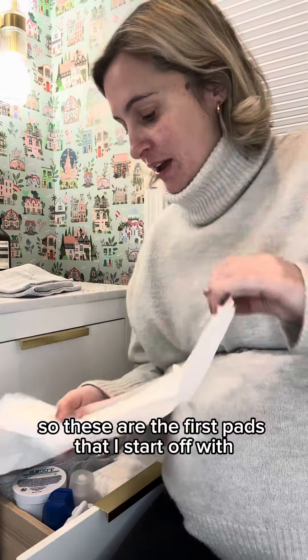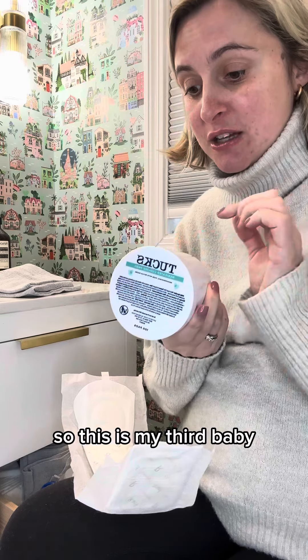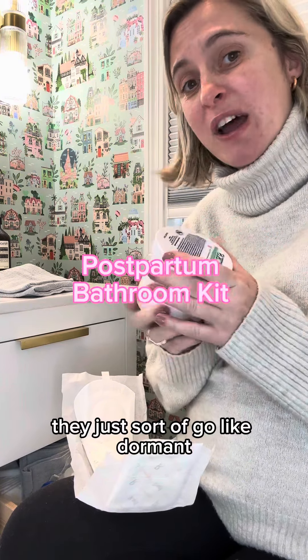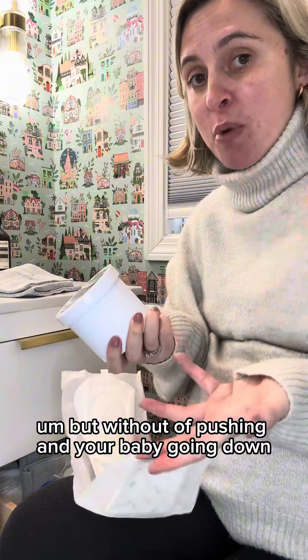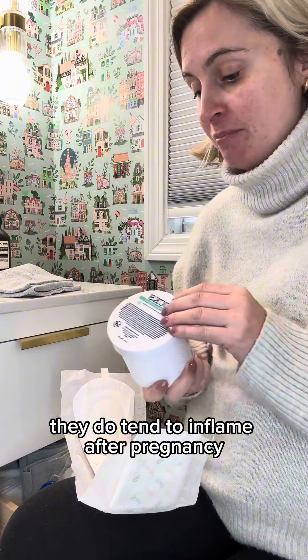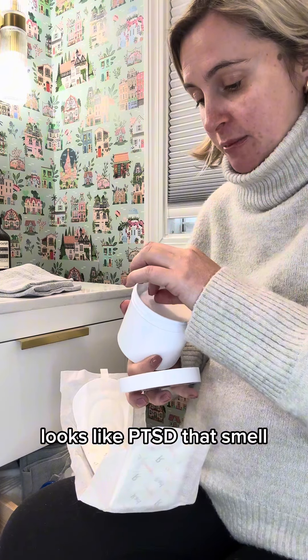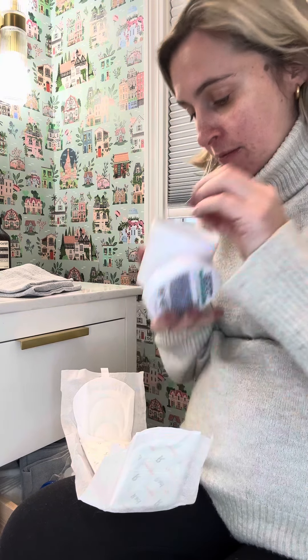I'll show you how I make a pad. I then use Tucks pads. I have hemorrhoids — hemorrhoids don't go away unless you get them professionally removed. This is my third baby and I've had them for four years. They go dormant, but with pushing and the baby coming down, they do tend to inflame after birth.